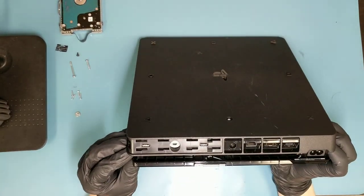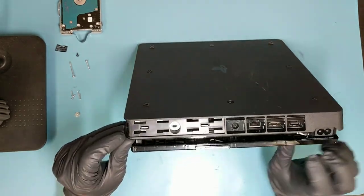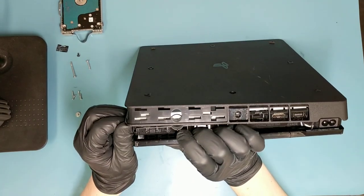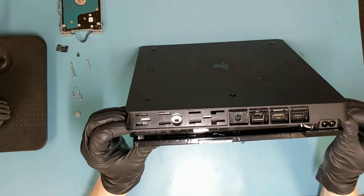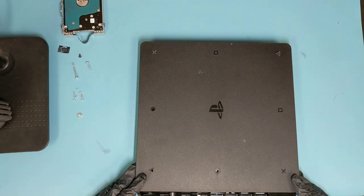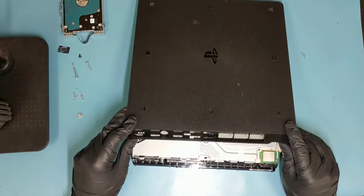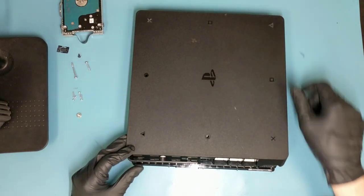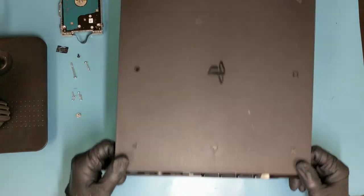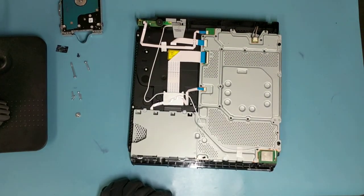Now we just have to lift up the back cover. To do that, pry from this side starting from the corner and push it right up, then on the other side as well. Lift this side and then slide it down, because there's a lip on this side that's holding it in place — you can't just lift it straight up. You have to lift this side and then it slides down. There's the lip that was holding it in place — set it aside.